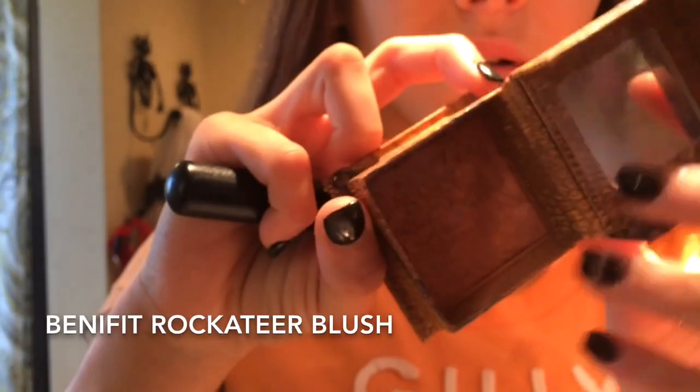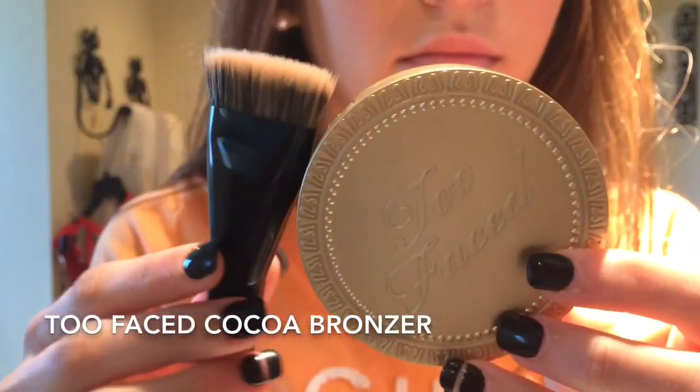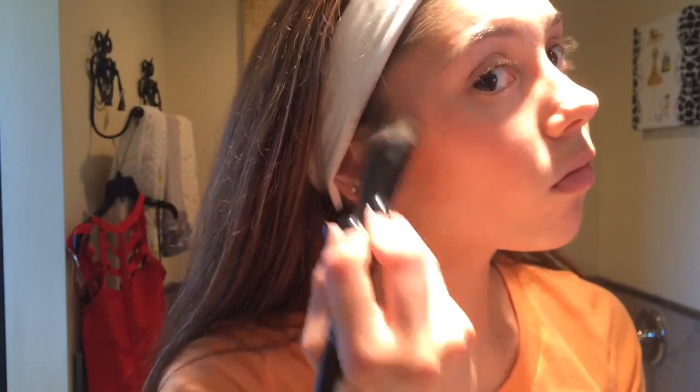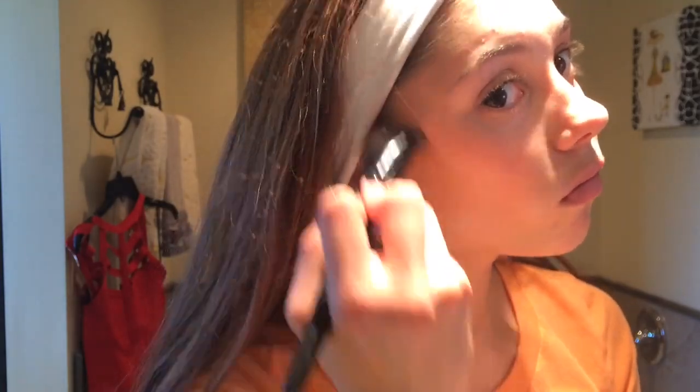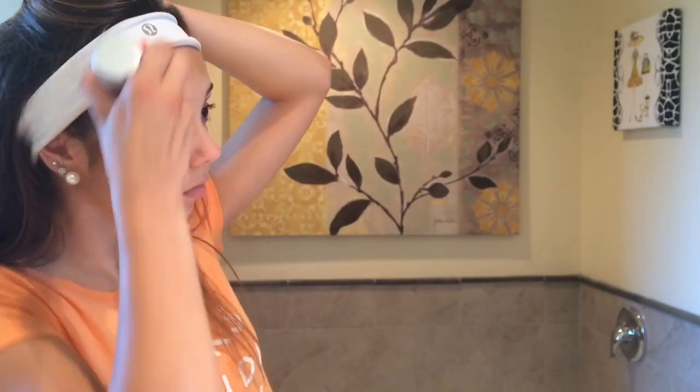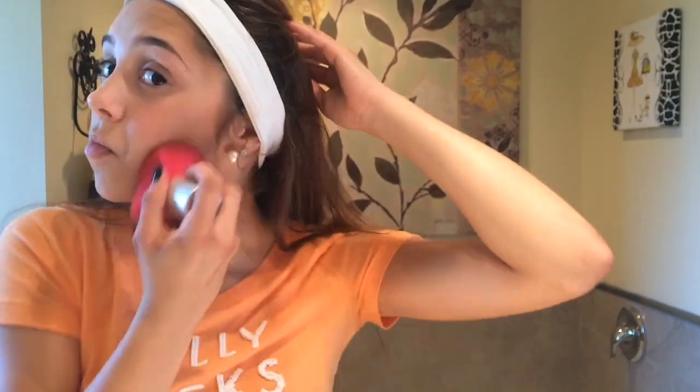I'm applying a dusty rose-colored blush to my cheekbones. Then I'm contouring my face with a matte bronzer, going on my cheekbones, a little on the temple of my forehead, under my chin area, and on my forehead. I'm blending that all out with a big fluffy brush.